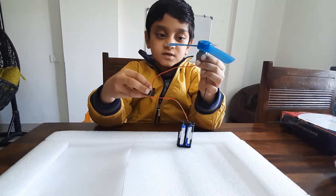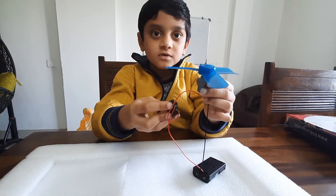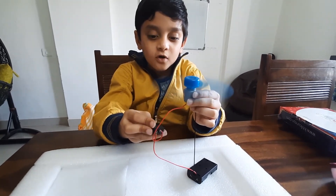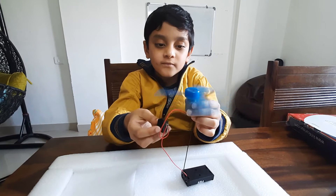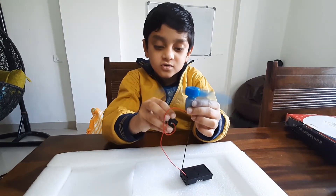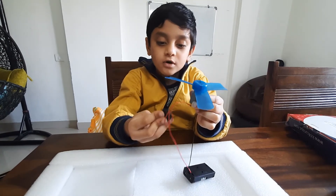Now it is done. Turn on the switch and it is ready — it will come on. If you turn it off, the fan stops. If you switch it on, the fan will come on.